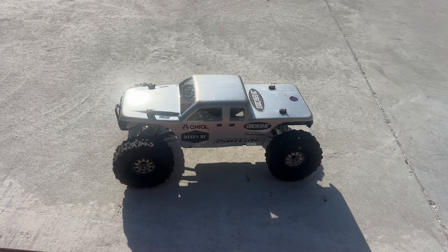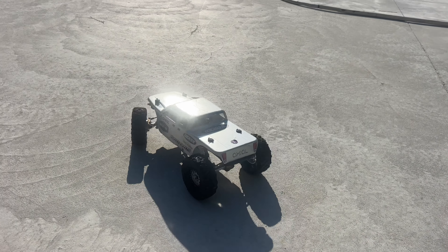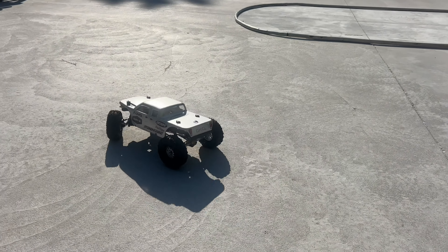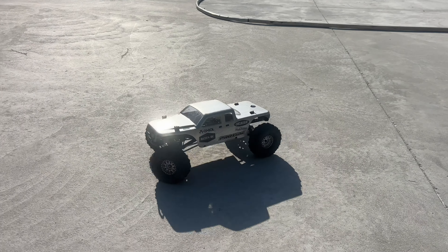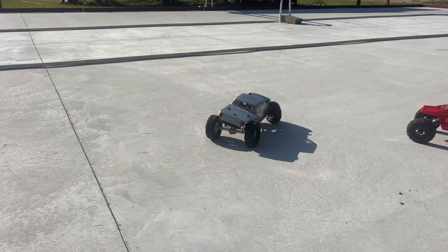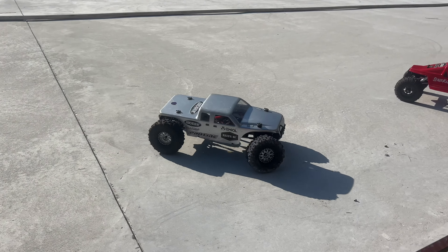I got a sharper angle on the Moose - I guess the shorter wheelbase helps with that. But it does work, right?